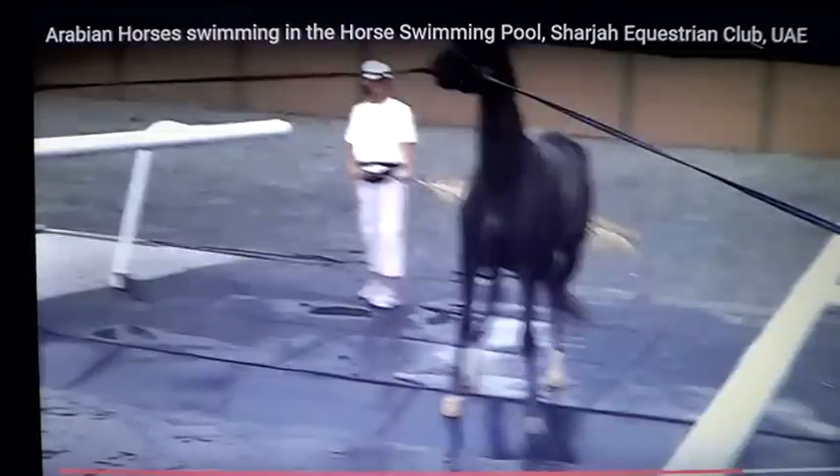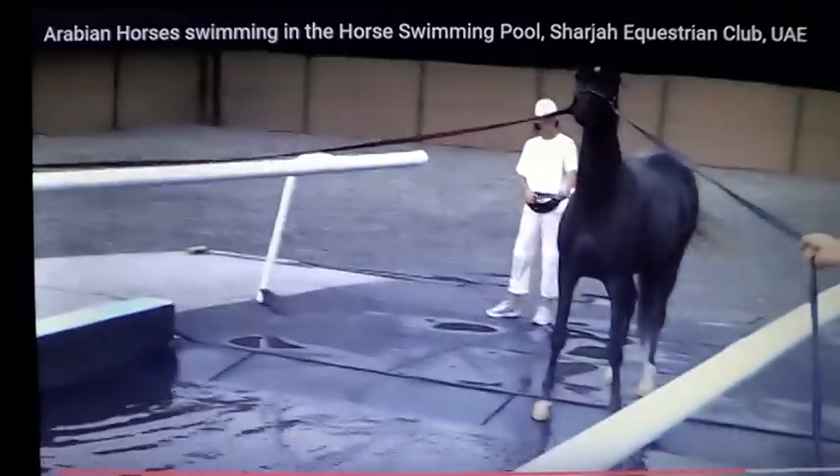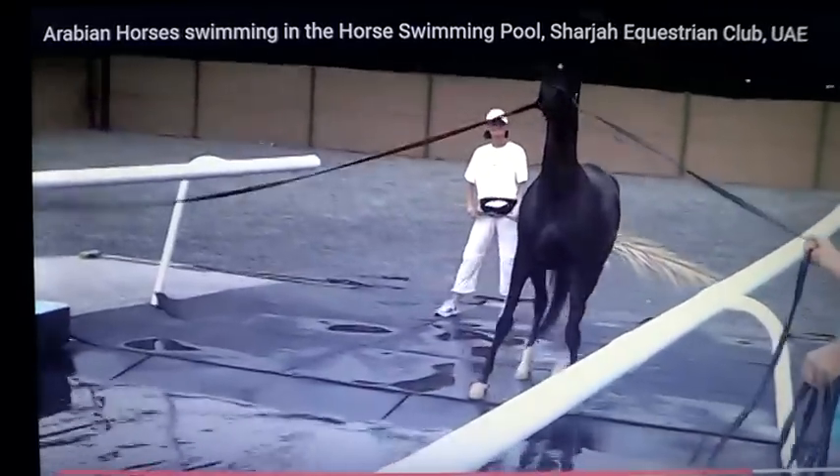If you work within the horse's parameters, normally the slow way is the fast way. These guys are forcing it. They've got the horse where it can't get hurt, they do it fast, it works. Is it the best way? Maybe not, but it does work and the horse doesn't get hurt.